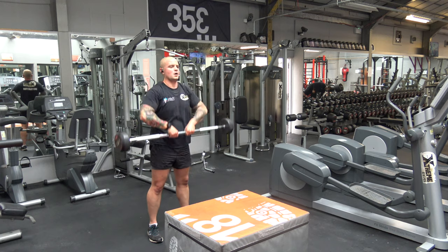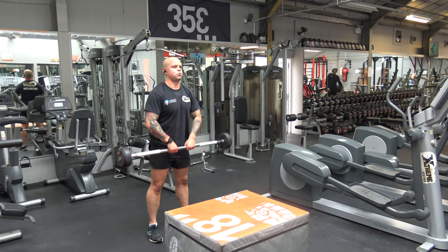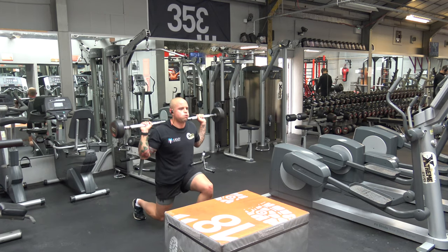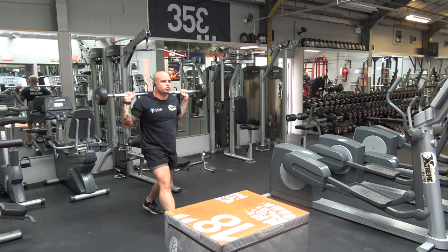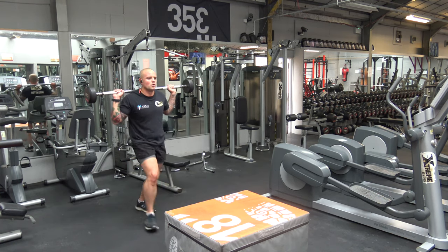The next exercise is a lunge. Nice and low — control the whole movement. You want to get to the point where your knee is just about to touch the ground, then back up again. 12 reps in total, so it's six on each leg.